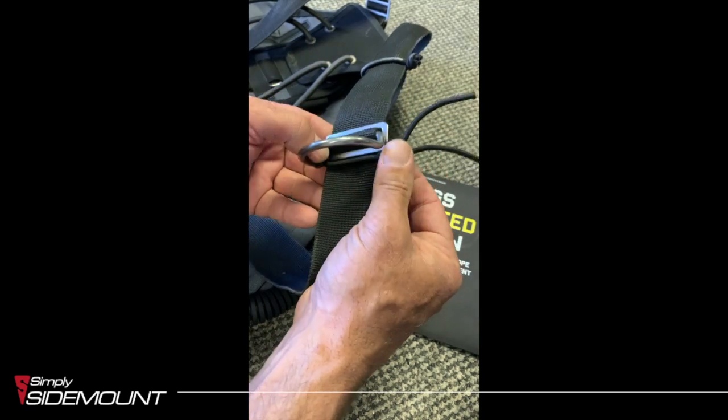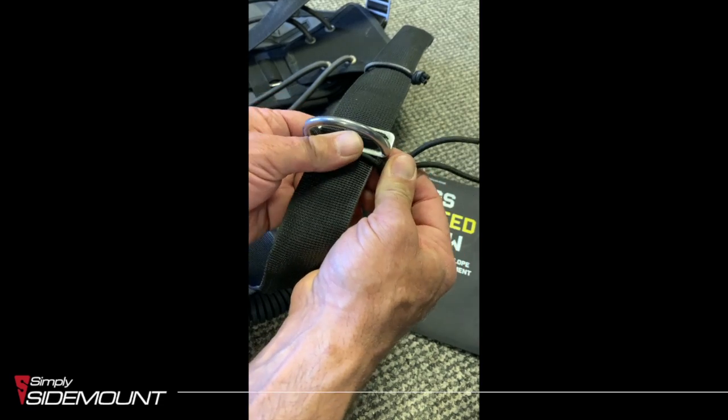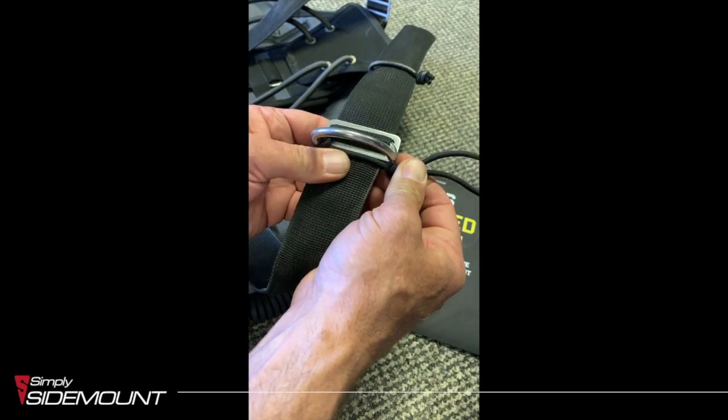If I wanted to make this a little bit tighter, based on how much I've got to play with, I can do that.